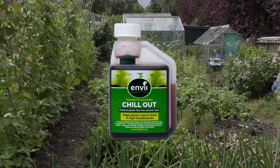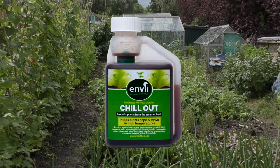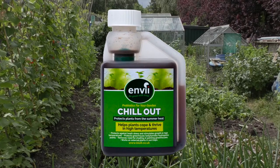Hi, I'm Andy Hiram from BioA Envy Garden Products. Here today with Terry Walton to talk about a new product we call Chill Out. Chill Out is essentially a biostimulant which alters the way the plants react to high temperatures.